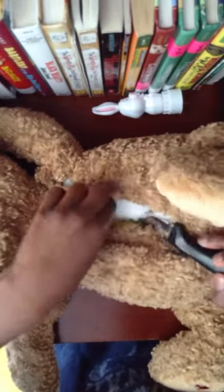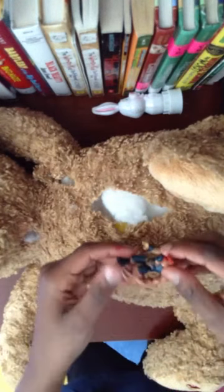Now let's check his heart. It seems that his happy spirit has worn out and turned bad. We must give him a new one.